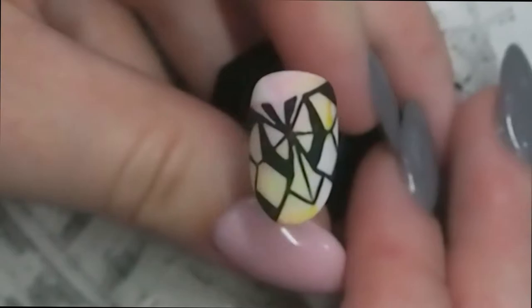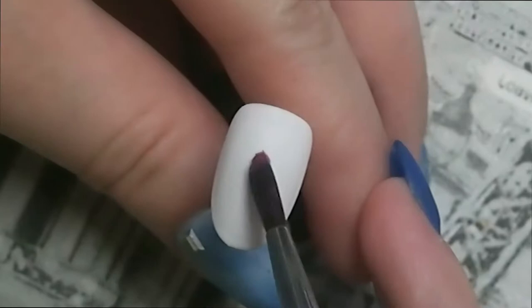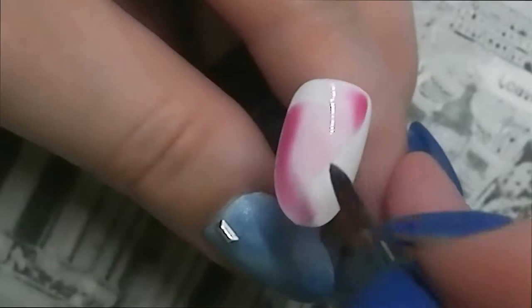Hi guys, today we're going to be doing this geometric butterfly, so without further ado let's get started. I already prepped the nail with two coats of white gel polish — I didn't want to film that, it's just a waste of time.